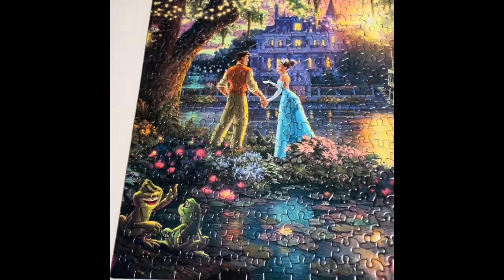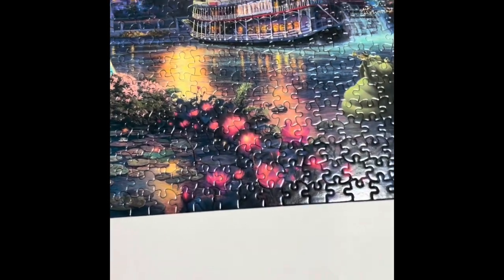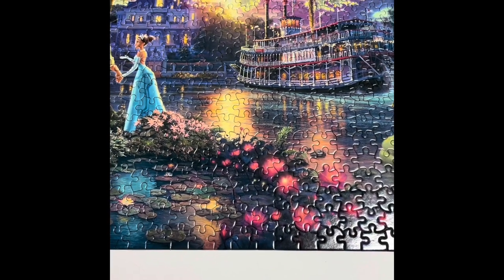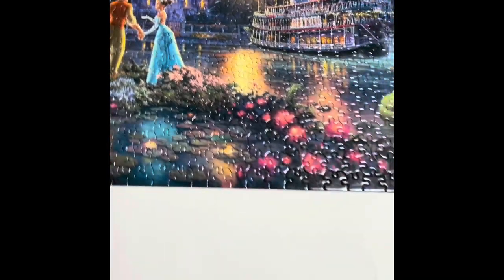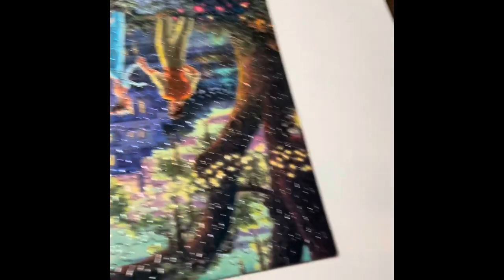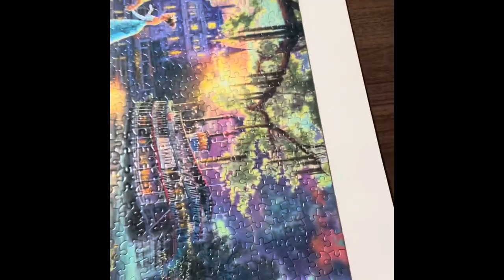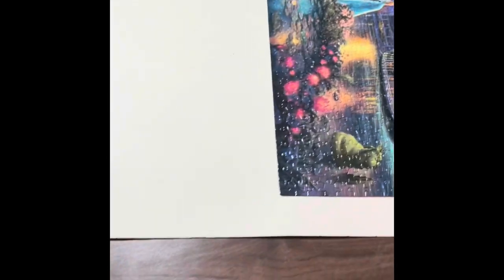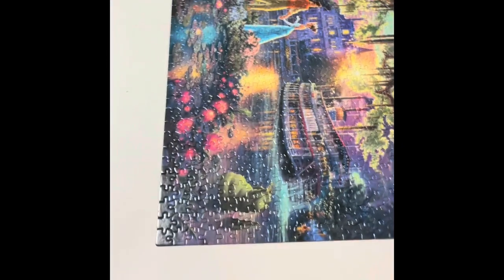But I glue it to just puzzle board - nothing super fancy. I do this so that I can hang it. I can usually fit two puzzles on one piece of poster board.